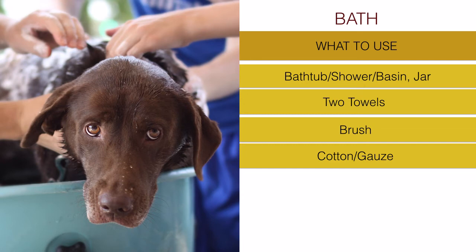With some gauze you can also dry the ear canal after you remove the cotton plugs once the bath is over. The gauze helps clean the ear canal, which is important to do during every bath - and also independent of bathing - as a good practice to keep the ear canal clean.